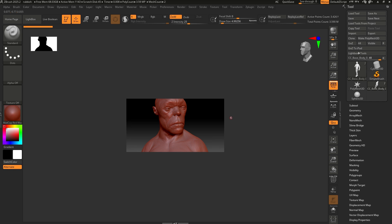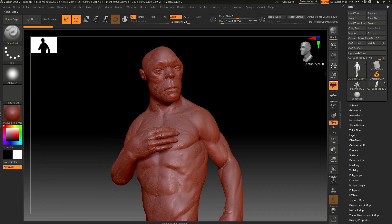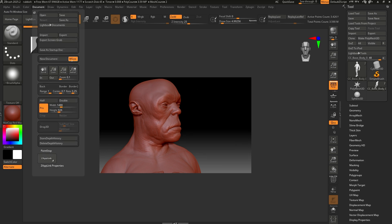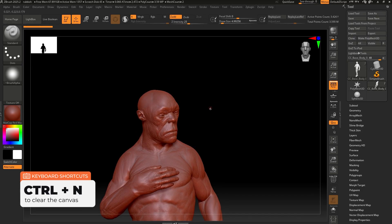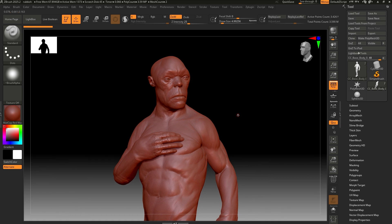All you need to do is go to Document, click on W Size — which creates a document based on the size of your window — then click New Document. Now click Double to create double the size. Then Control N to clear, click and drag to bring in the character again. If you click AA Half, you get the full window to work with and everything looks super nice and crisp.